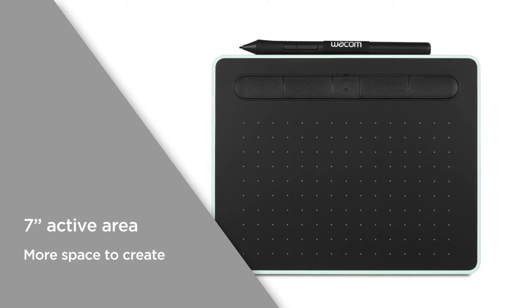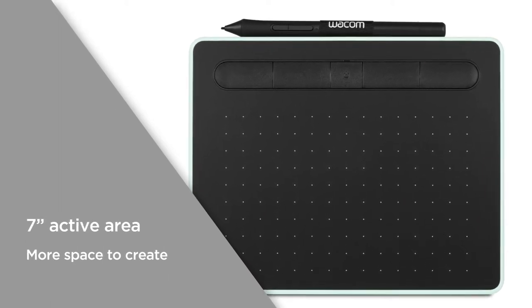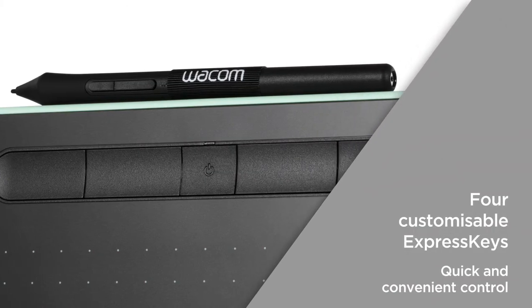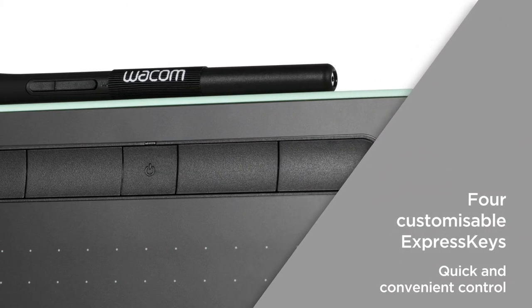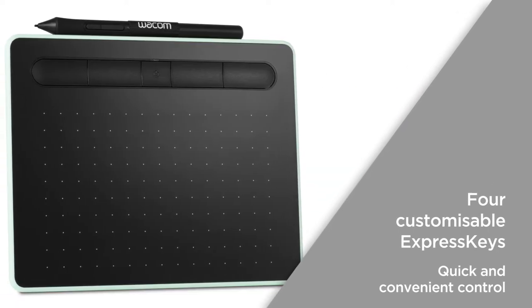The 7 inch active area has a wide format within the compact frame, giving you more space to create. With four customisable express keys, you can create helpful shortcuts for your preferred functions, providing quick and convenient control based on your creative preferences.